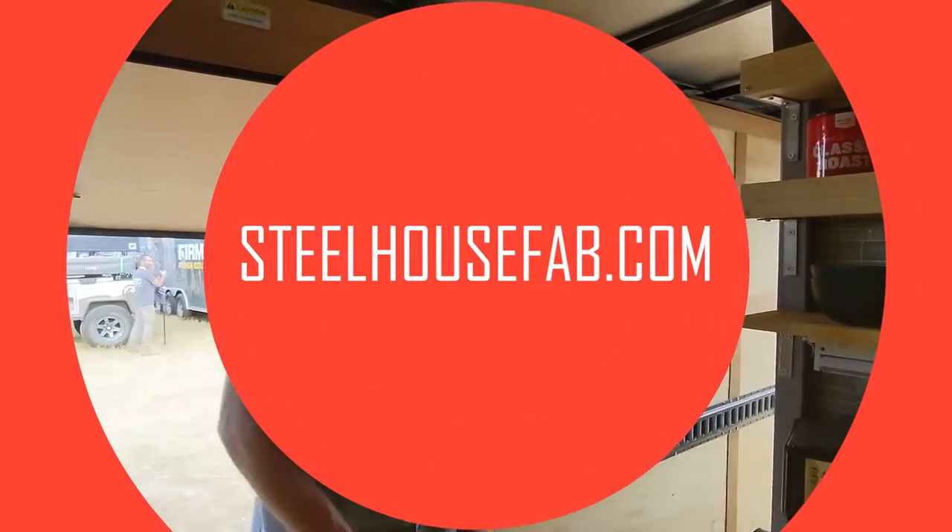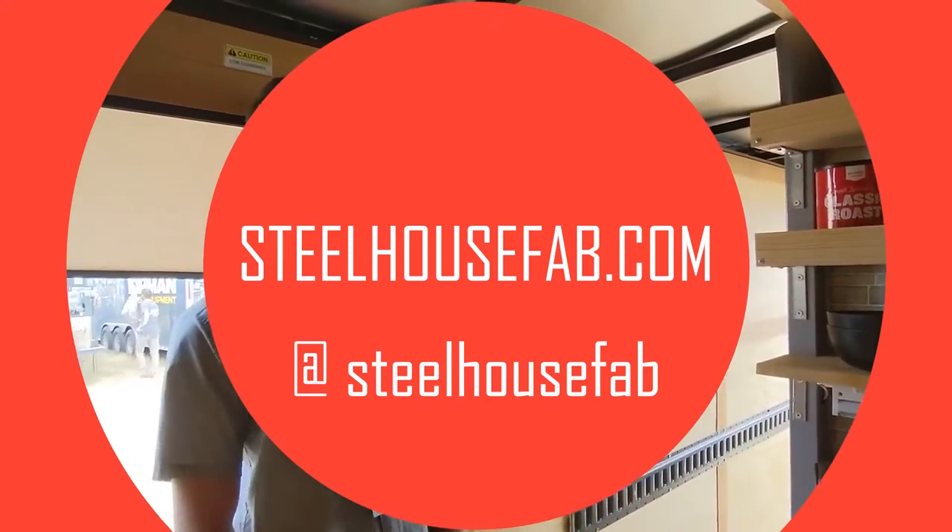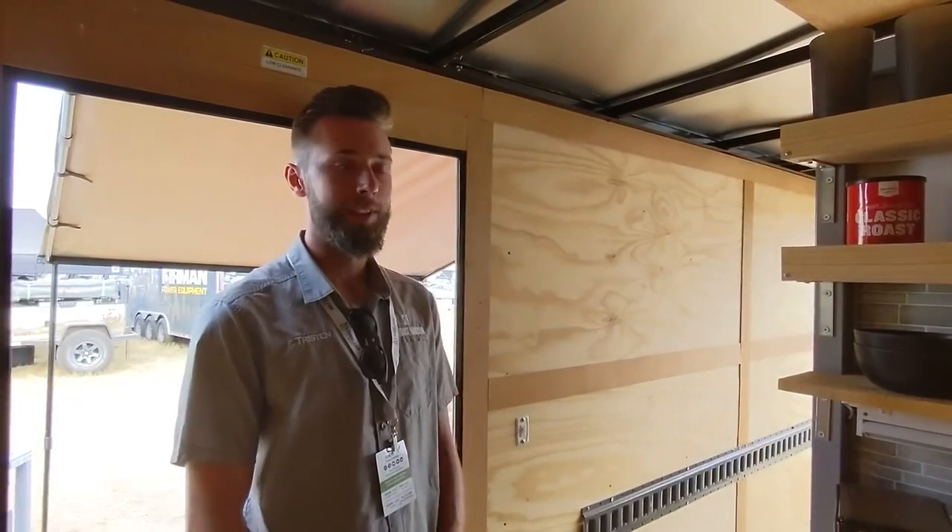The website is SteelhouseFab.com. Our Instagram is also SteelhouseFab. Check us out on Facebook and Instagram — Steelhouse Fabrication.